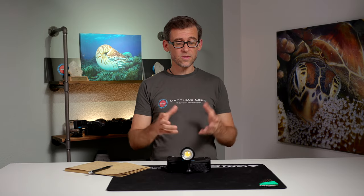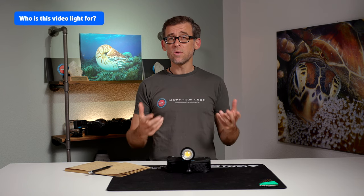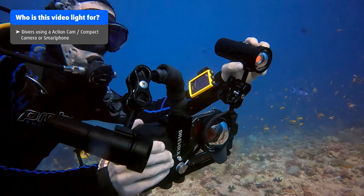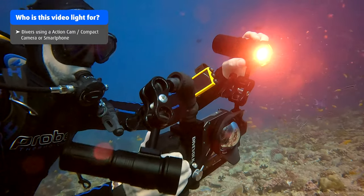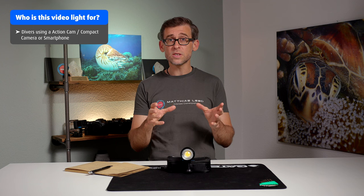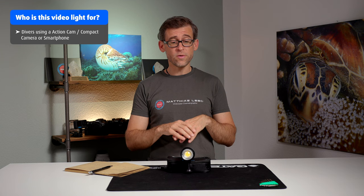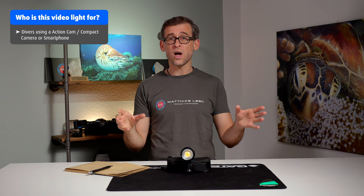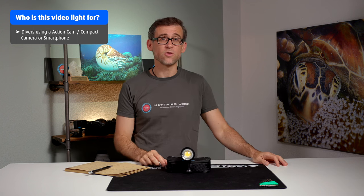So who is this underwater video light for? I think if you're an underwater videographer using an action cam, smartphone, or compact camera system to film underwater, this will be a really good companion. You can use just one light with your small system and the 120-degree beam angle will give you enough coverage. Or for extra safety, get a pair and use one on each side for a nice, even light coverage in your scene.